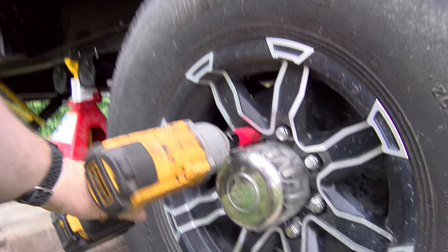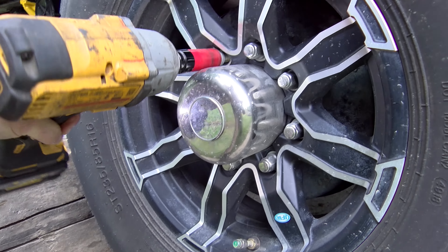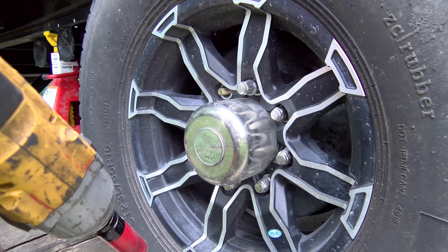That way they don't bite you and spin because we're now off the ground. We're just going to take our lug nuts off. Pretty simple.